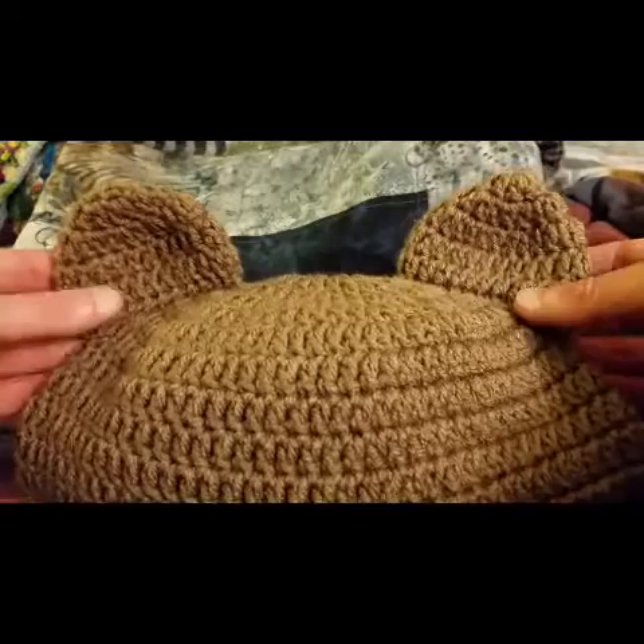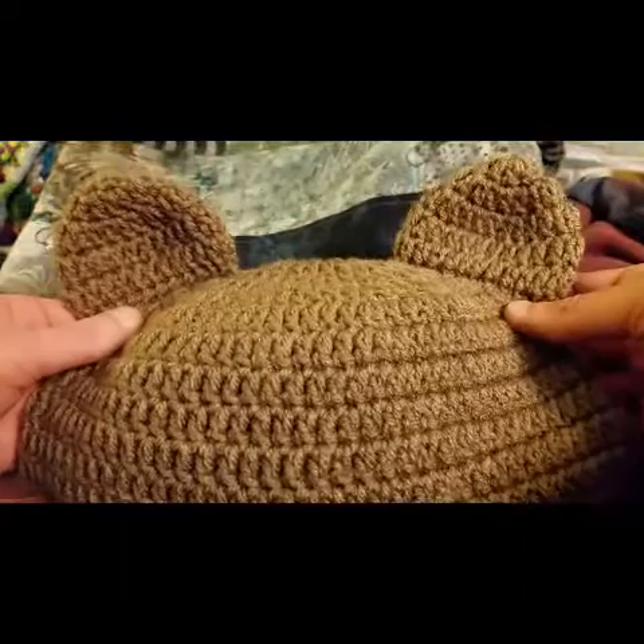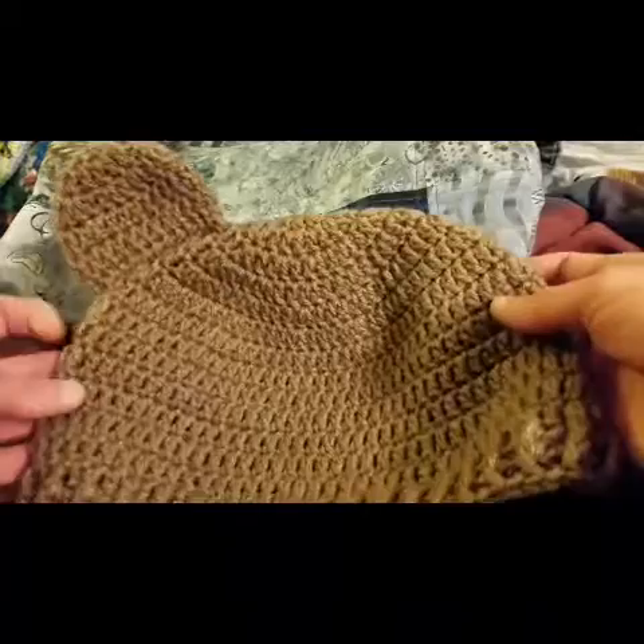And then I'm going to show you in this video how to make the ears and how to attach them. It's super simple, no sweat, no pain. I'm going to get to it and show you how it's done.